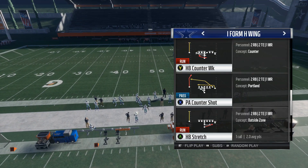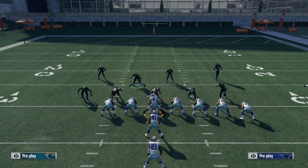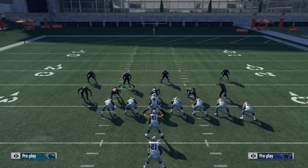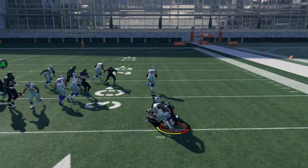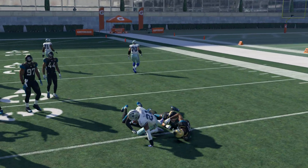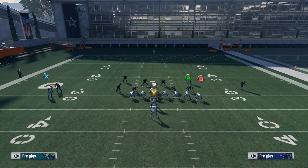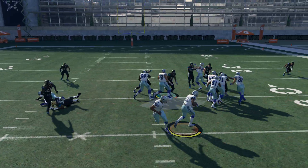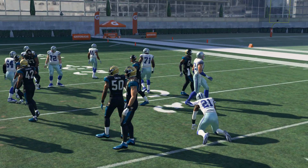Next we're going to go up against the HB Stretch — we're going to do the exact same thing. This time they're really supposed to be able to get to the outside, but as you can see, the corner is still going to be lurking over there and your whole defense is pretty much going to come contain the run. There's just really nowhere to go.